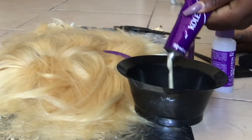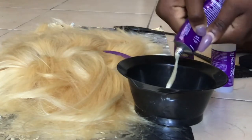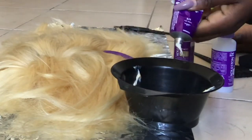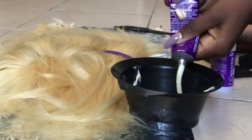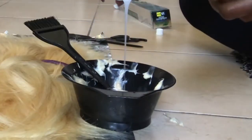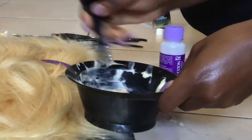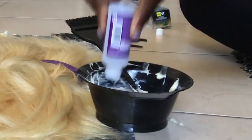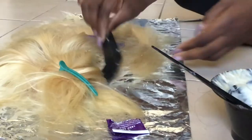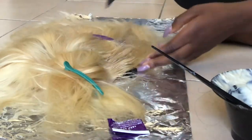It comes with a 30 developer and a 20 developer, like the other ash blonde color in the same brand — they gave me one 30 volume developer and a 20 volume developer. I ended up using the 20 volume developer for the brown color on the frontal, because you have to use a less strong developer for your frontal or you're going to have a lot of shedding.